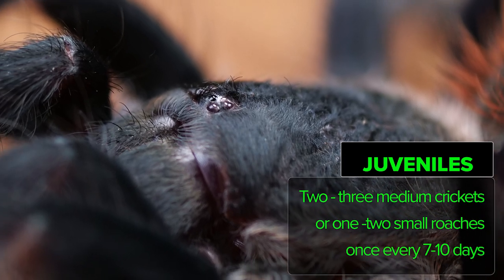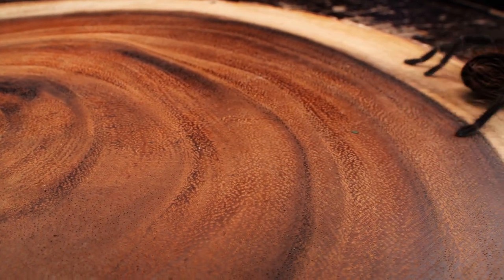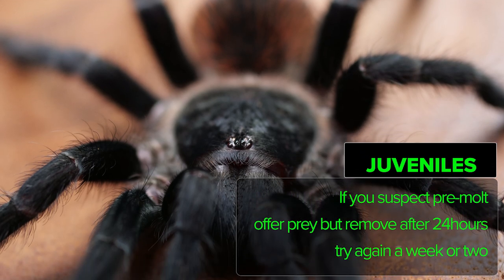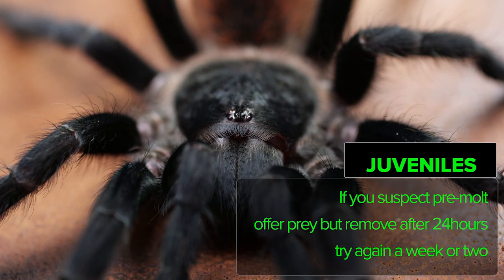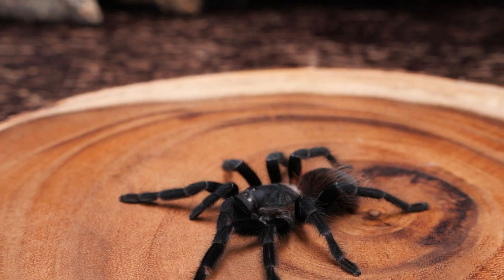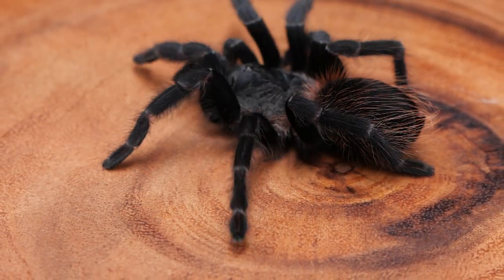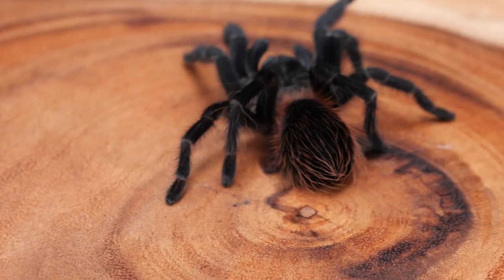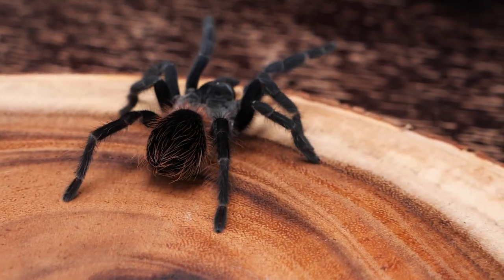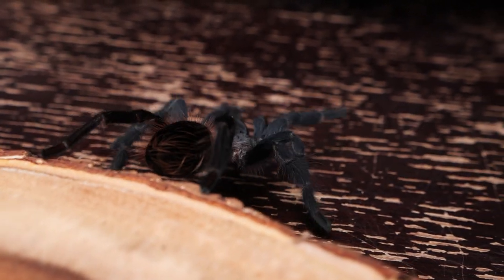For juveniles, I will feed two to three medium crickets or one or two small roaches once a week. If the tarantula is in pre-molt, I will offer prey and remove it within 24 hours if it hasn't eaten, then try again in a week or two. Sometimes, even though the tarantula has sealed off its burrow and I haven't seen it in weeks, I will still leave a few crickets in there for 24 hours, as they will sometimes venture out at night and reseal themselves before morning — so they are actually out and about, I just don't realize it because I was sleeping.